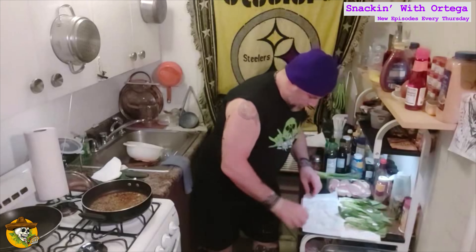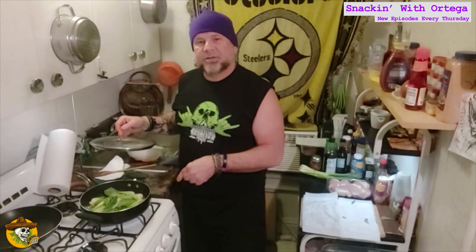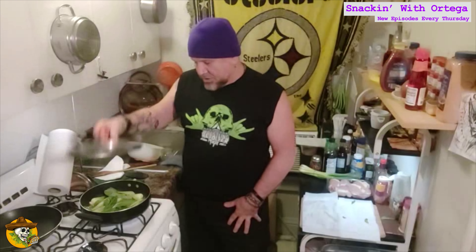Get our pan up to a high heat. Pan's good and hot — let's add our flavor sauce. Turn that down to medium, let that get fragrant for about 30 to 45 seconds. We're going to add in our bok choy. Bok choy's in the pan, it's been tossed in the sauce. We're going to lid that up and just let it ride for a little while.